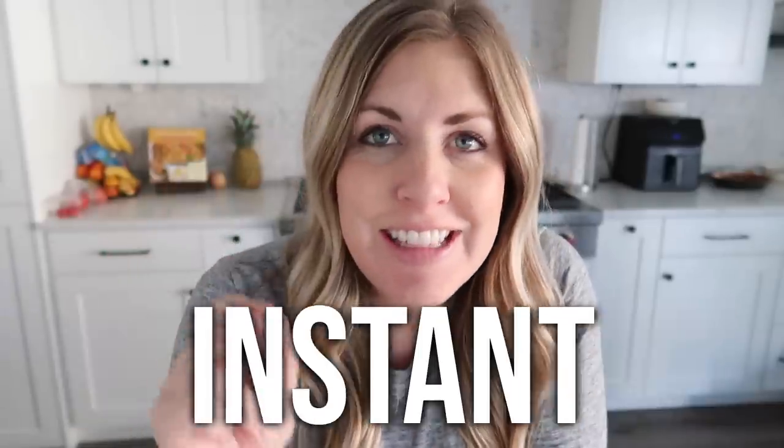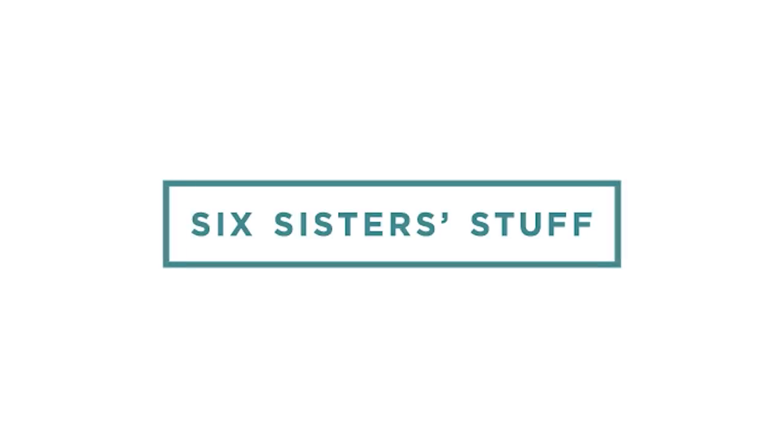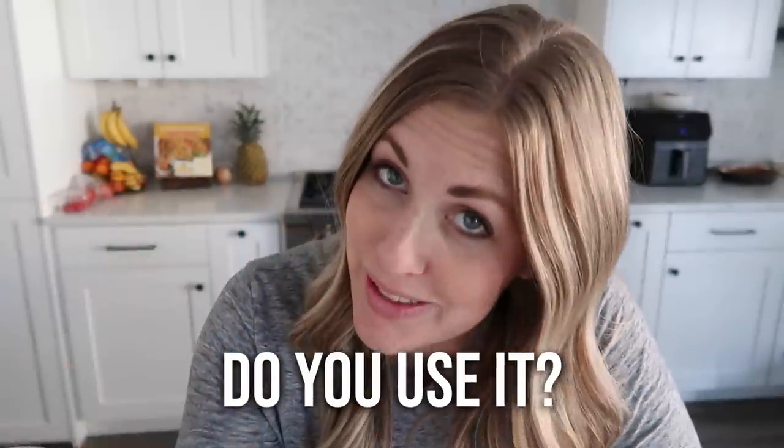Today on Six Sister Stuff I'm sharing my five ingredient Instant Pot recipes. Before we jump into any recipes, I'm curious how many of you have an Instant Pot. Second question: if you have an Instant Pot, do you use it or is it just sitting on your shelf?